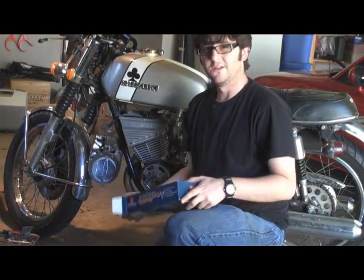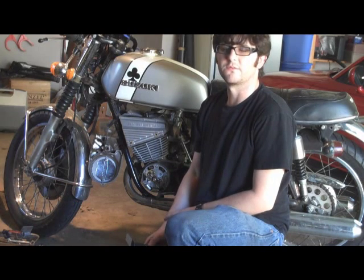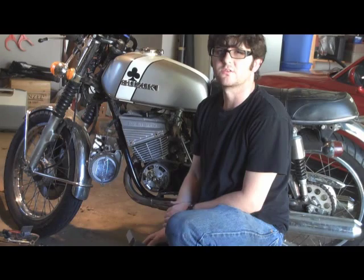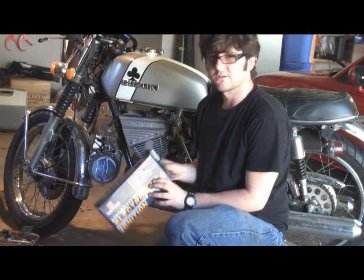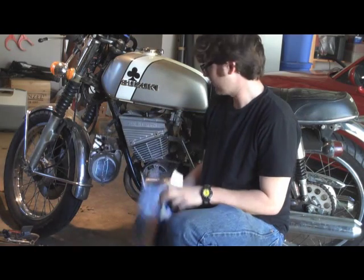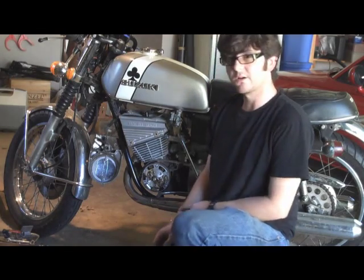Hey, it's Robert. Today on this old Suzuki - it's a 1974 GT250 - I'm going to be replacing the mechanical points with an electronic ignition. It's made by Neutronic. I picked this up on the internet for about 200 bucks. I figured I'd walk y'all through on how to do this because it's kind of confusing. Let's see how it goes.